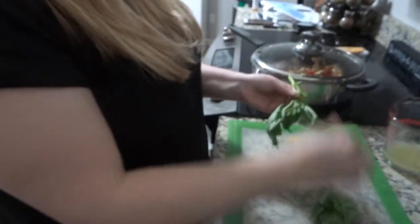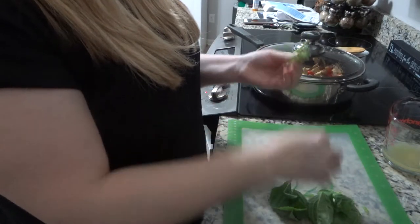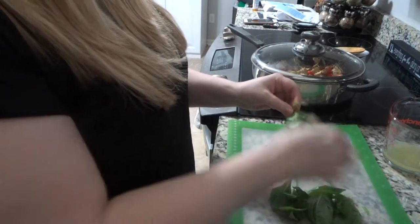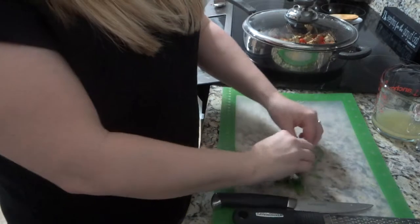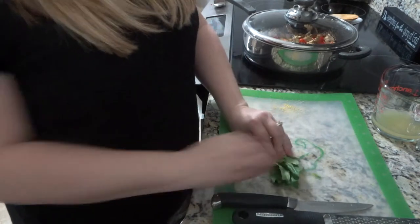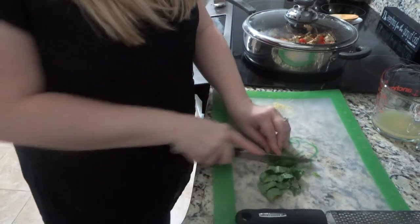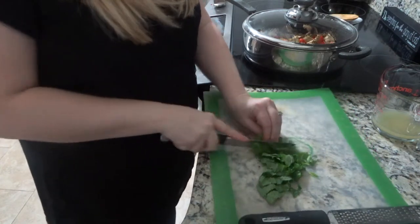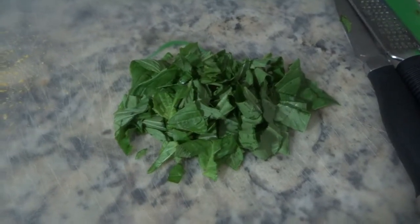Next, add the basil — pick all the leaves off the stem first, which makes it easier to cut. The trick with basil is to roll all the leaves up together almost like a taco, then run your knife down and make slices. You can see how I'm rolling it up and making slices — that gives you nice longer basil pieces, and this basil really makes this pasta. This is what the basil looks like all cut up, and what the lemon zest looks like, though I didn't get much because of those overripe lemons.